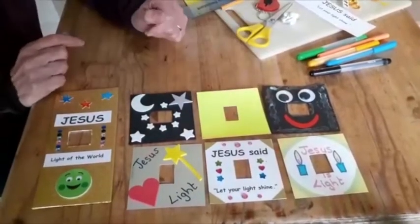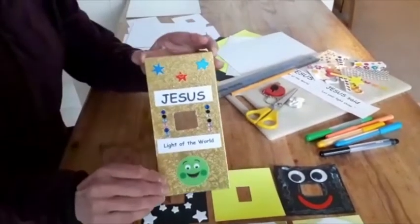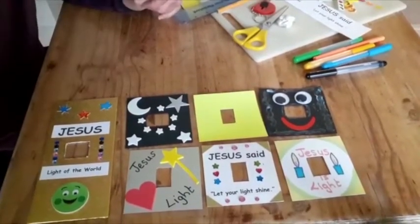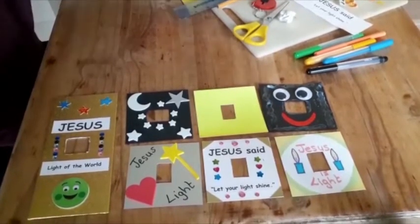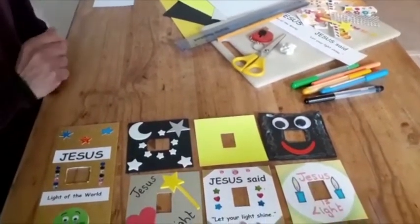There's a selection of different ideas here — I even used a board from a cake which gives a large version. Before you stick any of these onto your light switch, you must check with your parents what you are allowed to use. I suggest you use blue tack — I'll remind you of that at the end.